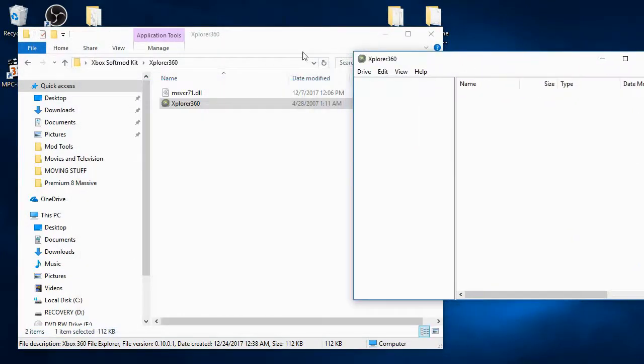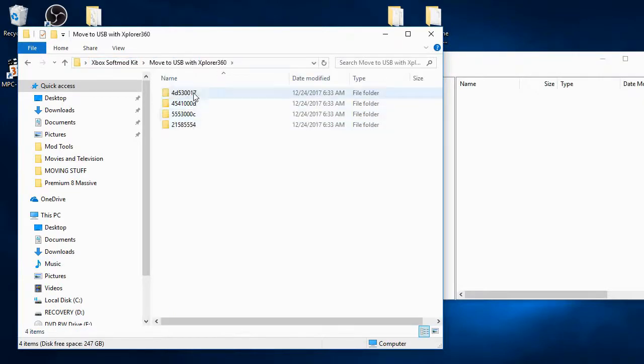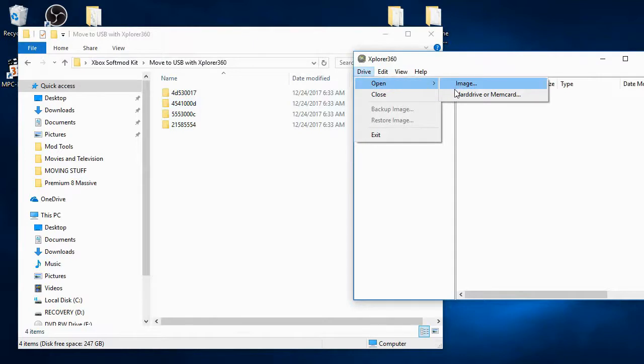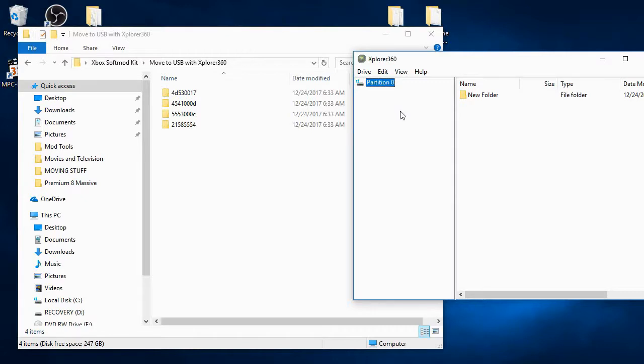Right-click partition zero and click 'Add New Folder.' Now navigate to the 'Move to USB with Explorer 360' folder and drag and drop all of those folders to the white area underneath the new folder on the right side of Explorer 360.